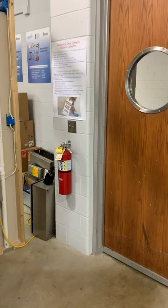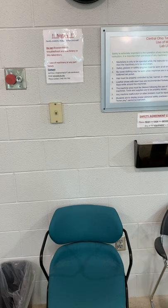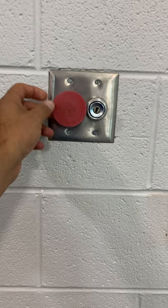Our fire extinguisher is there and it is checked every year by the fire department. There is a notice that says nobody is allowed to disassemble any machine. If there is any electrical issue or any problem, we have this switch that can cut out all the electricity in this lab, thereby keeping personnel safe.